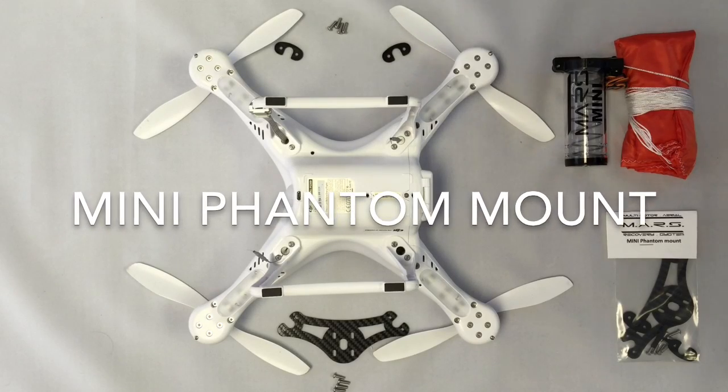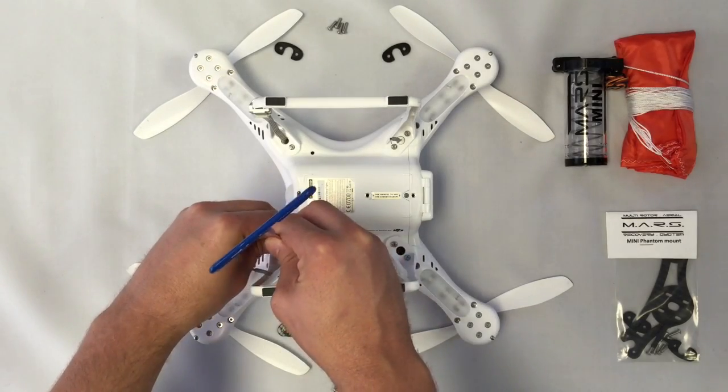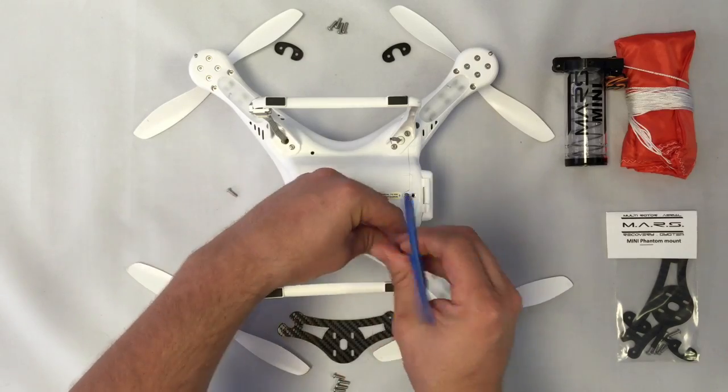Hi, my name is Kevin with Mars Parachutes and today we're going to be looking at mounting the Mars Mini Phantom mount onto the DJI Phantom.